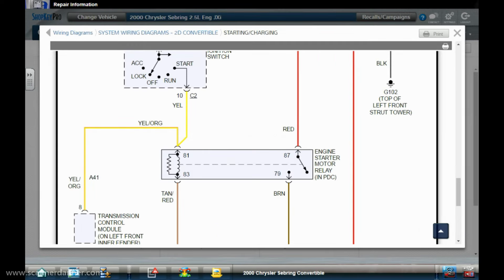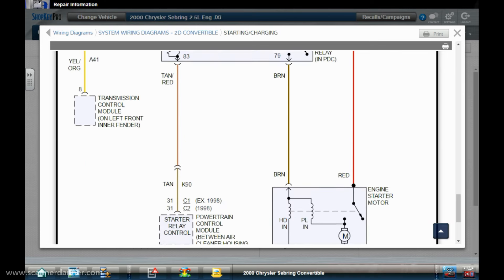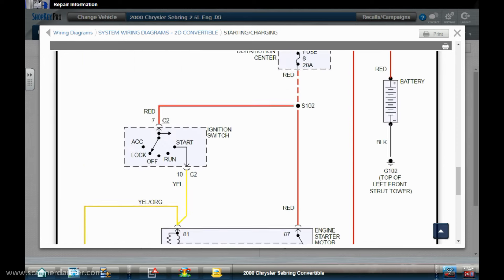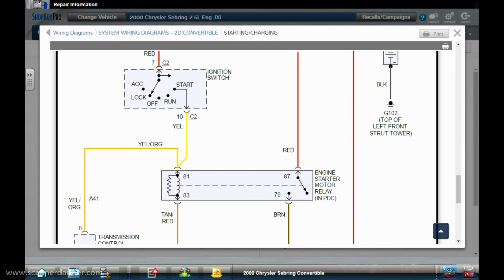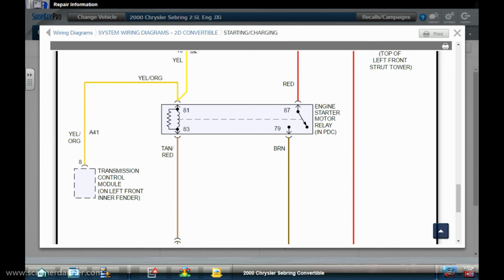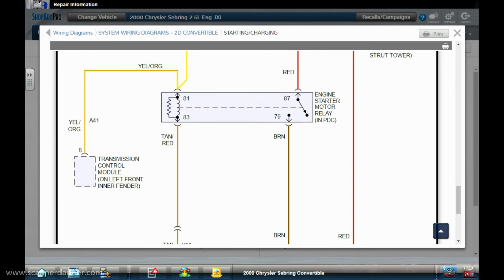The service info says 'engine starter motor relay — in PDC,' the power distribution center, which is where we just were under the hood, but it's not there. It's a pretty basic system: you have your starter motor, your relay, fuse number eight — a 20-amp fuse — going to the ignition switch. The TCM controls the yellow/orange wire and the PCM controls the tan/red wire on the control side of the relay.